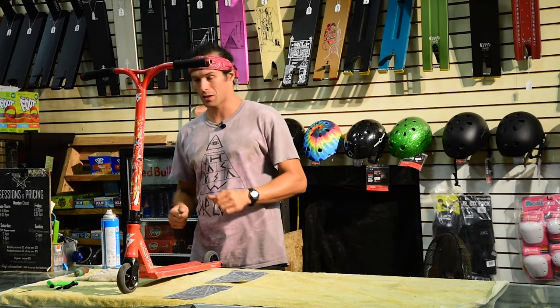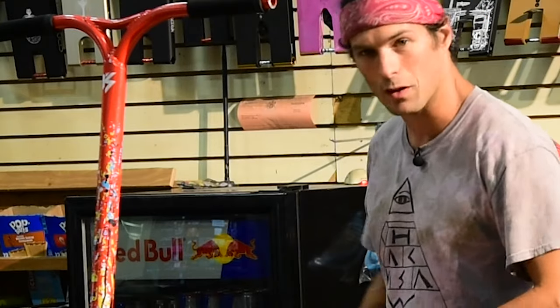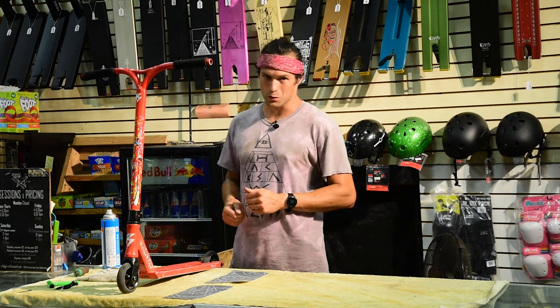Now the easiest way to grip a scooter deck is to just pay me to do it. 5 bucks for square, 10 bucks for nice and cut out, or 20 bucks for me to clean it all up, take the old stuff off — which is a pain in the butt — put the new stuff on. But today I'm going to run you through the process in case you want to do it for yourself.